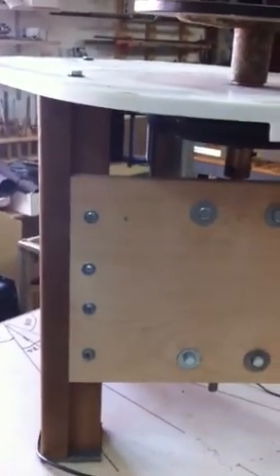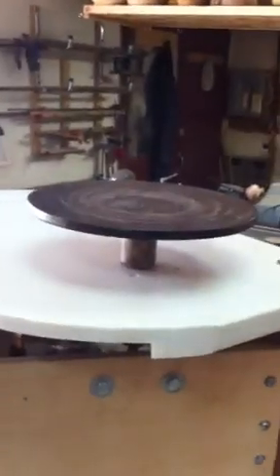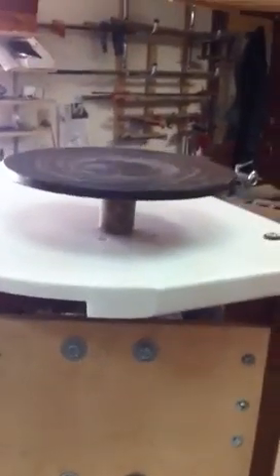I wouldn't build the frame to be so strong — as you can see, the bolts are really big, and I could have used different material. Well, that's my pottery wheel, and I'm hoping to try it soon. It's kind of snowy outside and I'm not willing to take it out of the shop yet. But when I'm ready and I get some clay, then I'm ready to try it. Any questions, let me know.